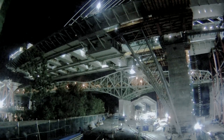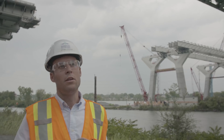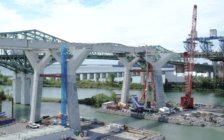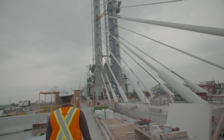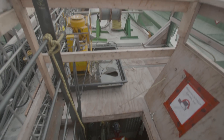Once the lifting is completed and the segment is aligned, the segment is bolted to the previous one using around 5,000 bolts per segment. The important thing is that we are repeating all the activities across the 11 segments we have to assemble from this side, which makes the activities much more efficient.